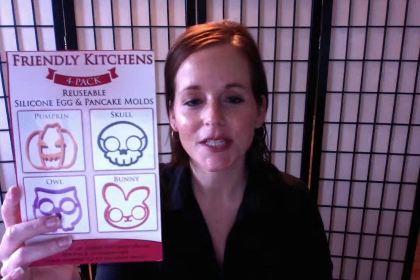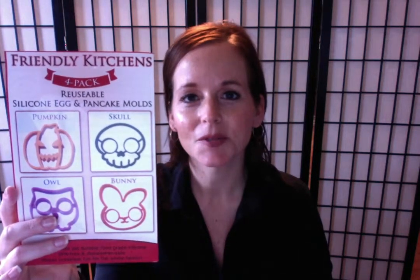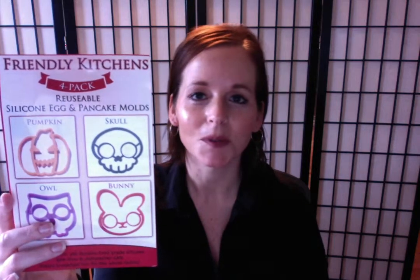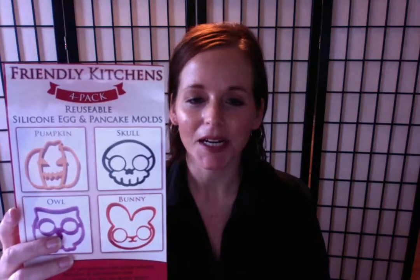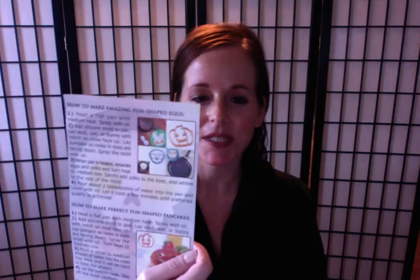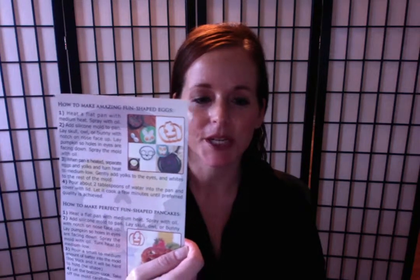For the purpose of this review, I'm going to be reviewing the Friendly Kitchens 4-pack reusable silicone egg and pancake molds. It basically comes in four different shapes that you can use, and it comes with an information card.